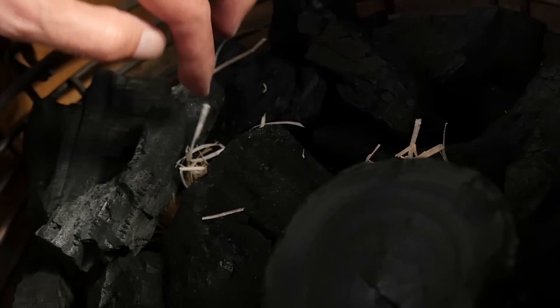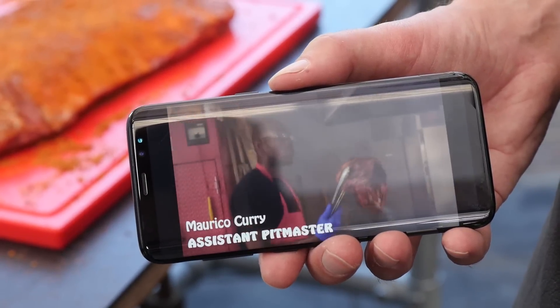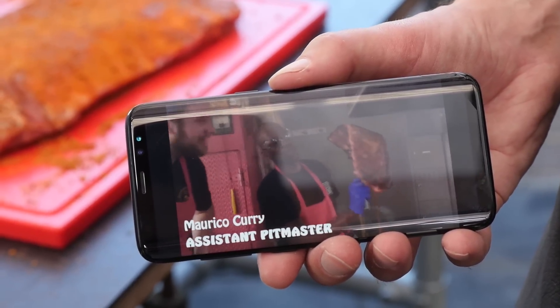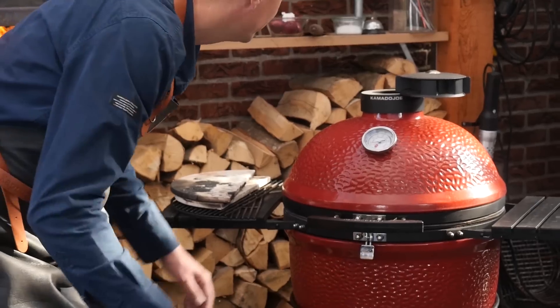We'll put in two of these fire starters and light them up. I actually got this idea from watching a YouTube video from Bon Appétit — It's Alive. There was a chef Rodney, a famous restaurateur who does some great barbecue, and he was showing the guys from It's Alive how he knows his ribs are done. But we're not doing a thousand ribs today like he is, so is that really the right technique for us? That's what we want to find out today.